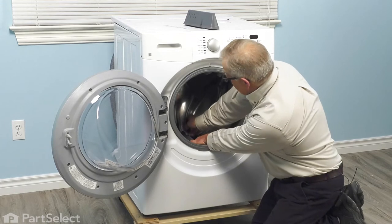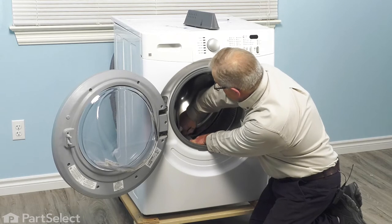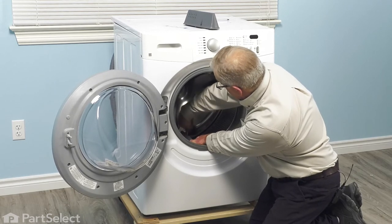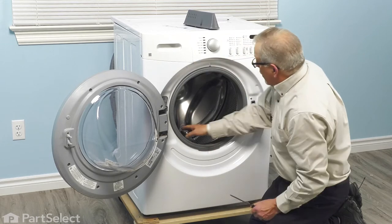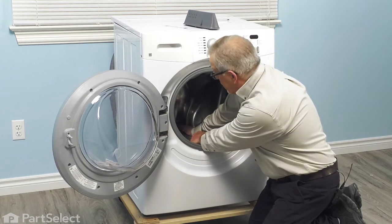Once you feel that blade come up against the locking tabs, we're just going to push down and push them away from the tub. Once we've loosened those tabs, we can then just pull that baffle forward and lift it out.